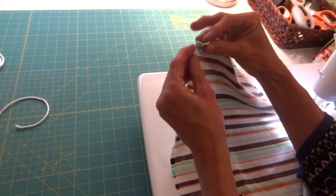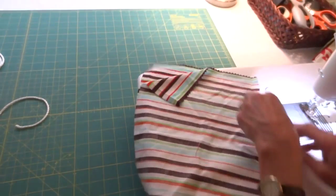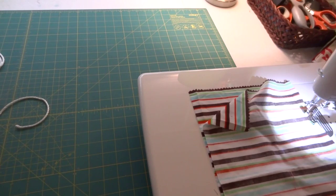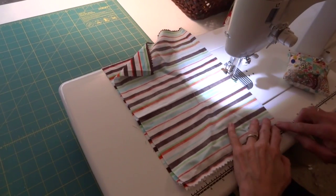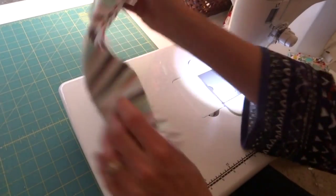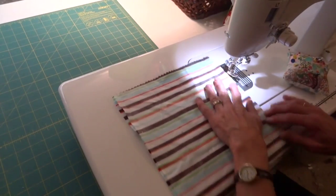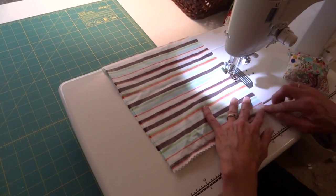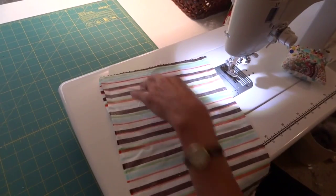Starting from the opening on the top, I'm going to start at three inches down. I'll mark it with my finger right here on this brown line and start sewing there on the side — not all the way to the bottom. I'm going to leave a space open at the bottom, about an inch and a half or two, because I'll be poking the ties out there. On the other side, I'll measure three inches again — that should be on that brown line again since it's a stripe. We'll close those openings up later.